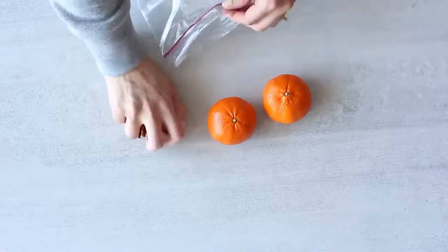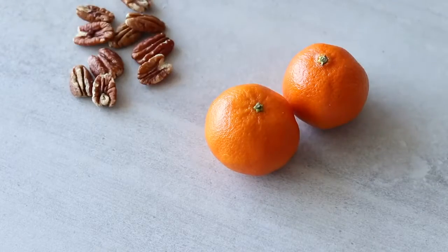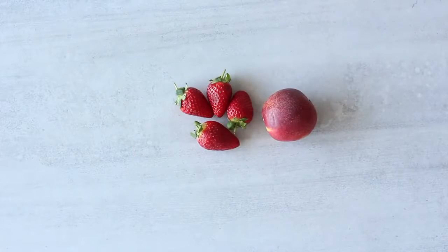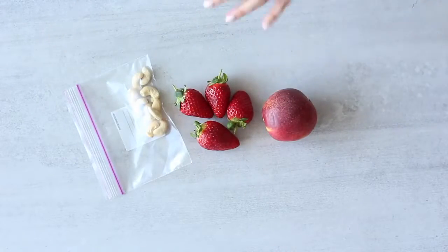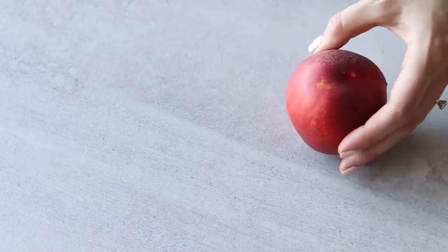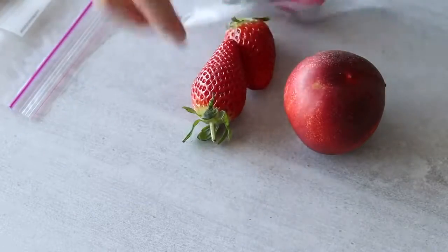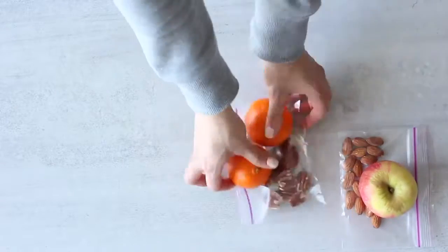The fourth and fifth snacks will each be two small clementines paired with 10 raw pecan halves — roughly 200 calories. The sixth and seventh snacks will be the same: one medium nectarine with 100 grams of strawberries and 10 raw cashew nuts — about 200 calories each. Basically I've taken 100 calories of fruit and 100 calories of nuts for each snack. You can use any fruit and nut combination you'd like. Store all your snacks in the fridge. I'll link more 200-calorie snack ideas on my blog in the description.